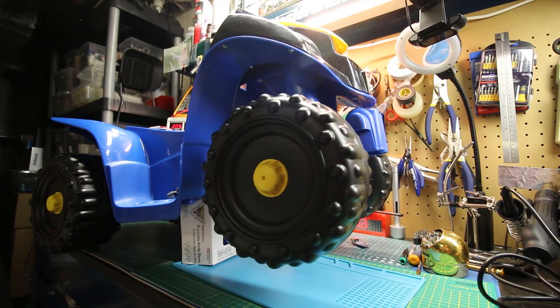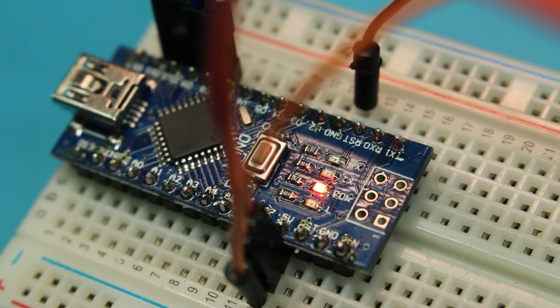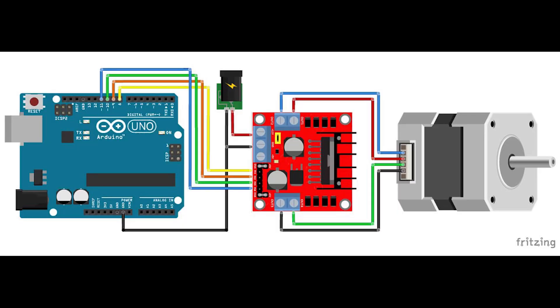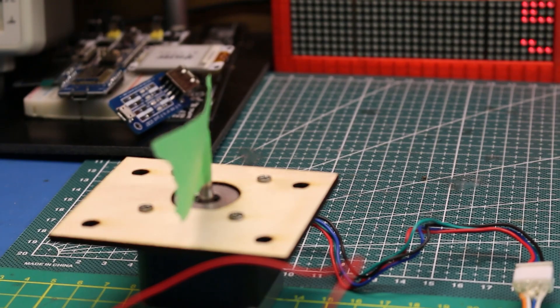Recently, for a robot project, I needed to get a stepper motor driven by an Arduino to work. I used the L298N driver module that I got from eBay, some quick wiring, and sure enough I was able to get that stepper to rotate and work pretty good.